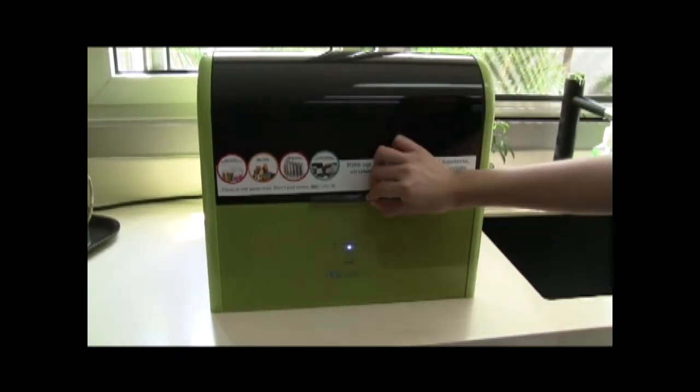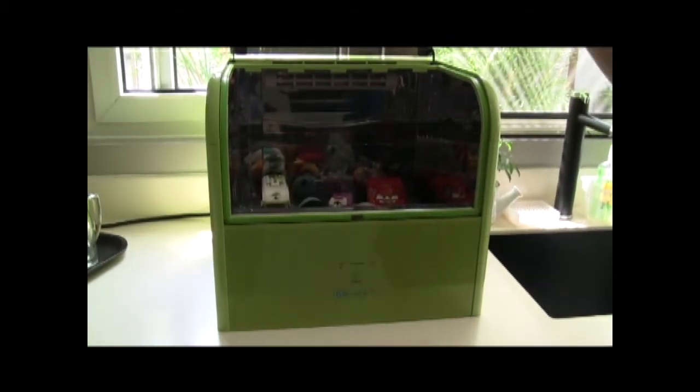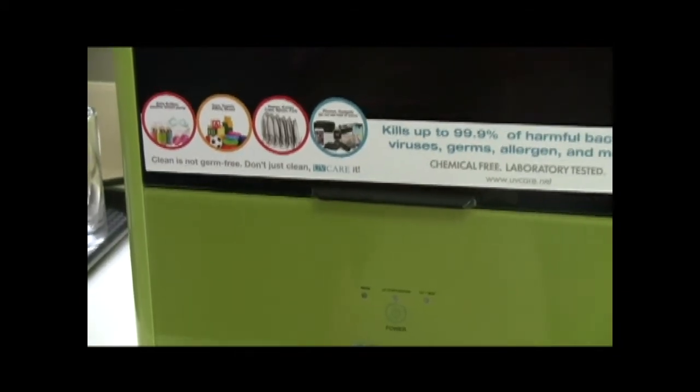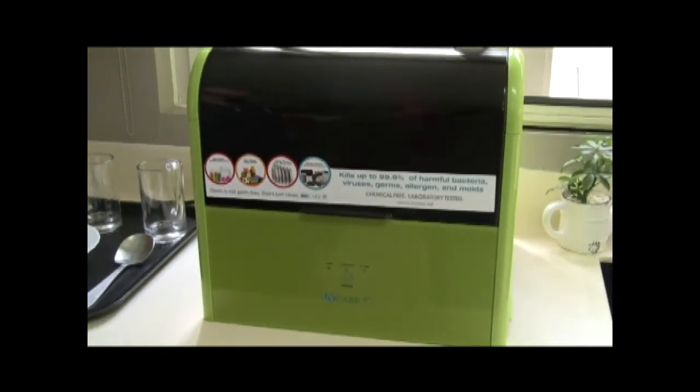The unit has an auto shut-off safety feature when the cover is lifted. It is a must-have for every home, protecting you and your loved ones from infection.